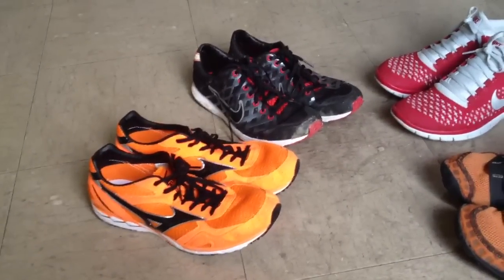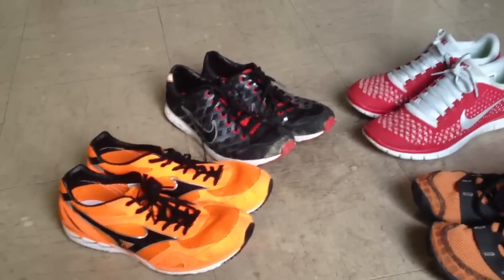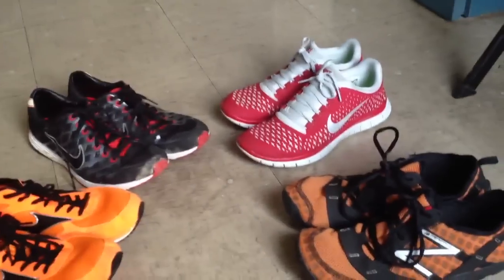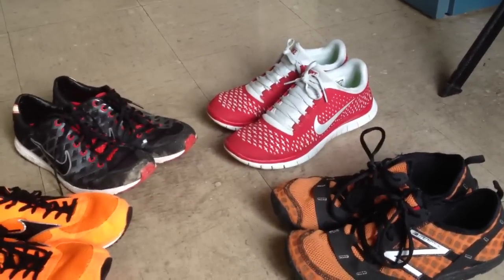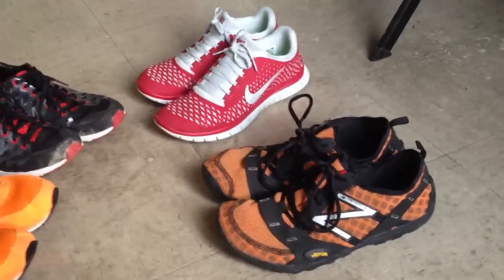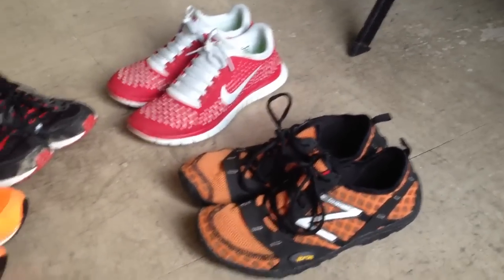For comparison purposes, I have, going clockwise, a pair of Nike Lunar Spider Rs, a pair of Nike Free 3.0 version 4s, and an original first generation New Balance Minimus Trail.